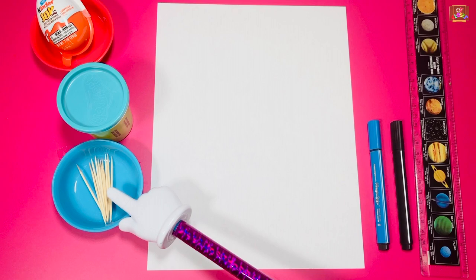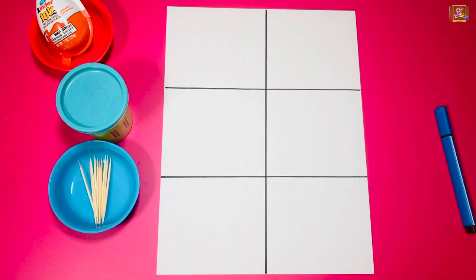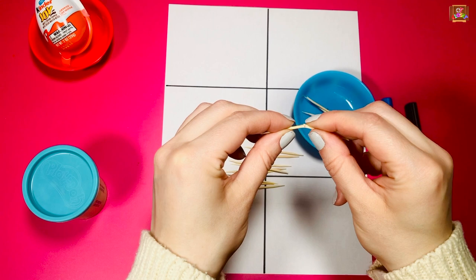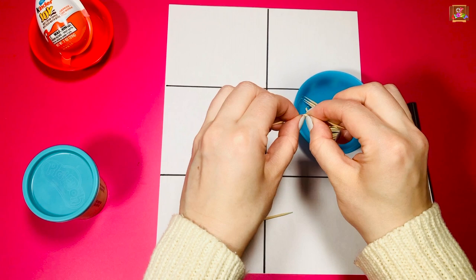Take your ruler and divide the paper into six boxes. Take your 14 toothpicks — count out three and the rest you can break in half. Open your play-doh and get it ready.